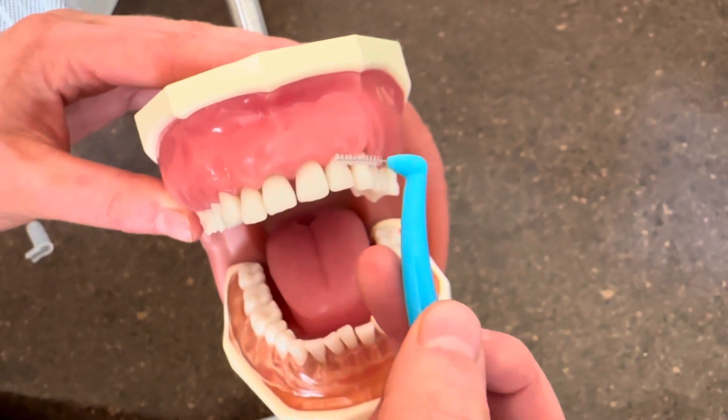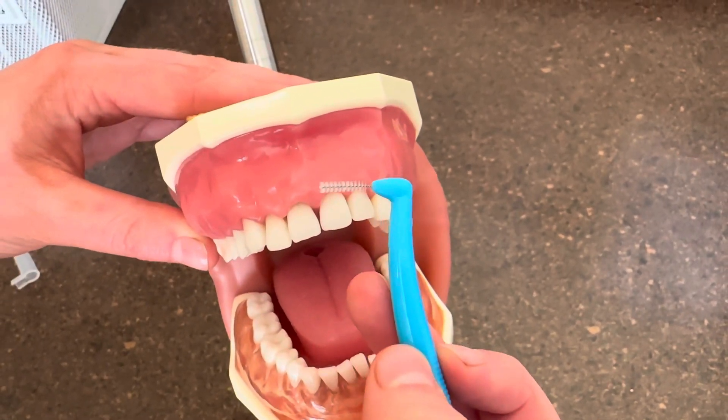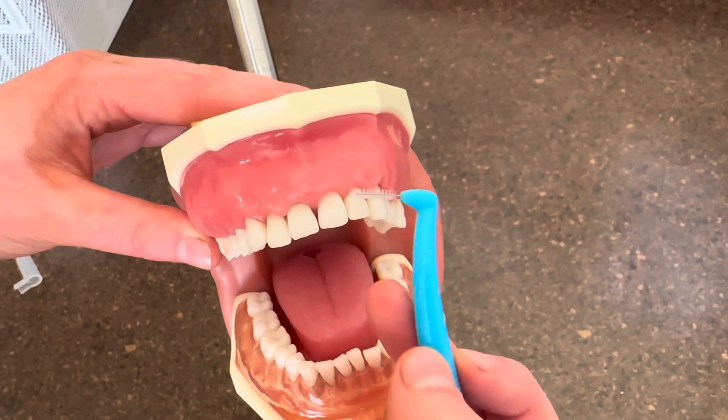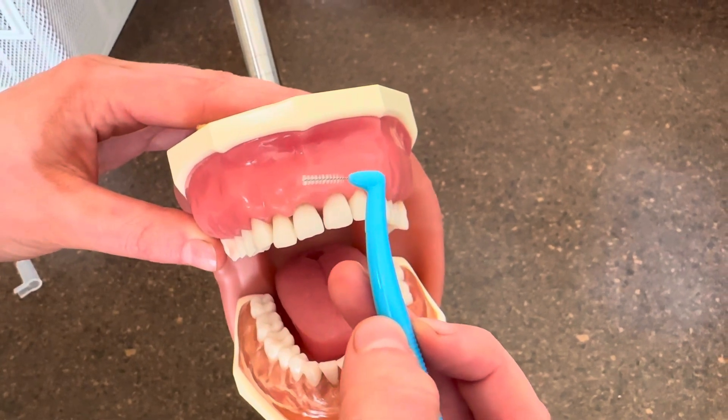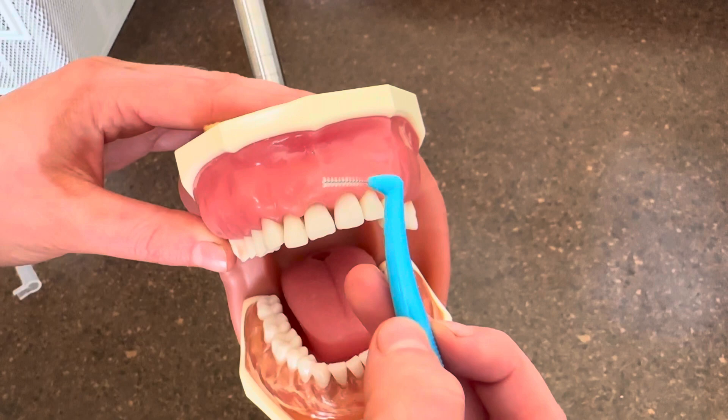You can also wash it off in between uses. This is not a one-time use — you can use it for a few times unless the bristles become splayed or become bent in a weird way.